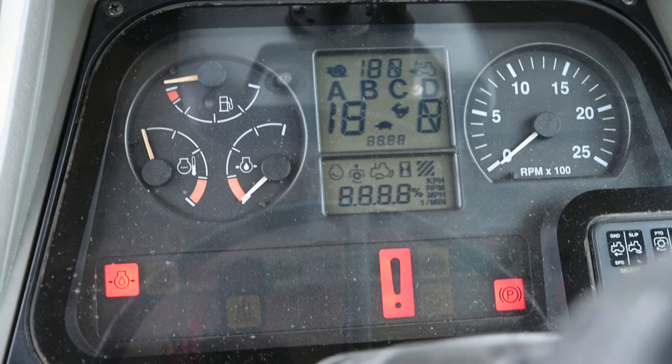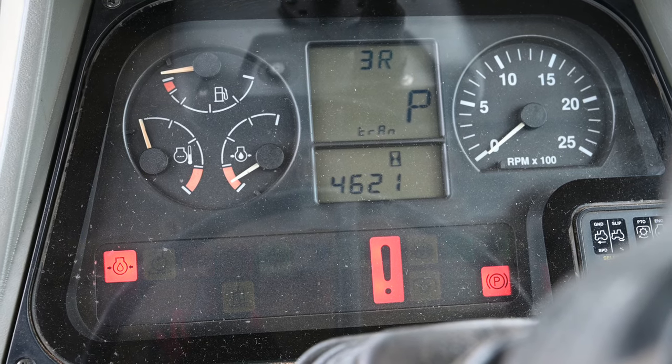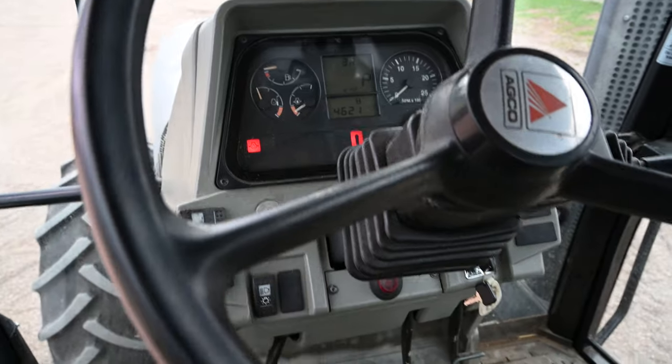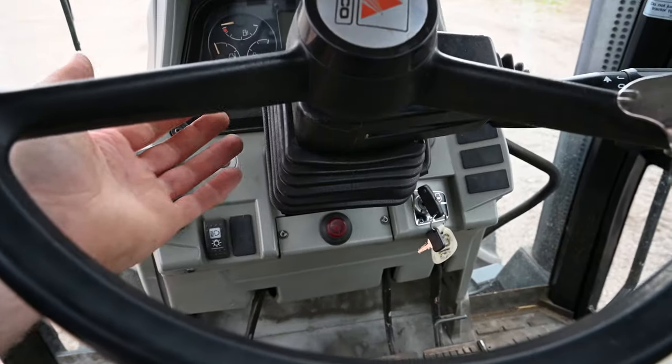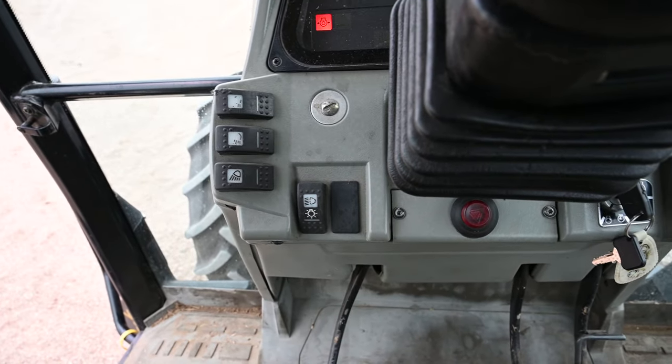Turn the key on — you can see this is the power shift dash. This is an early one because it doesn't have the left-hand shifter, so you could add that right there. You get all the lights.